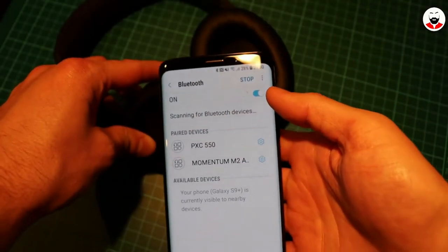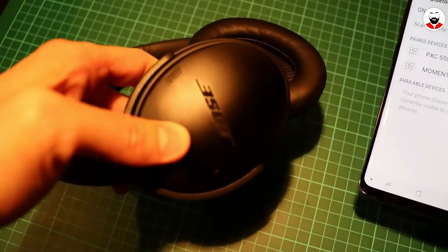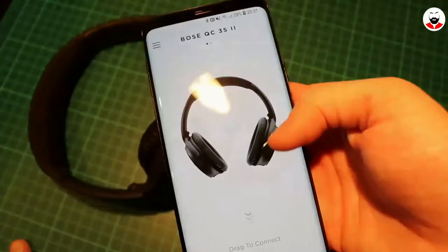Let's talk about the pairing process — it's quite straightforward. You slide the power button for two seconds and let the headphones appear in your device list. I did however have some issues with the headphones disconnecting without any reason a few times.